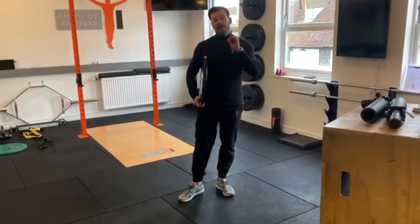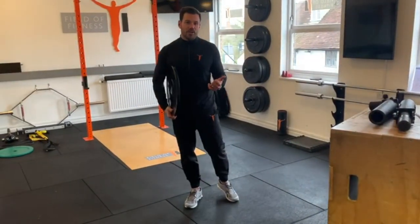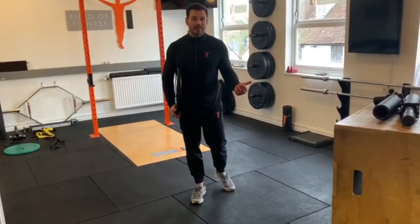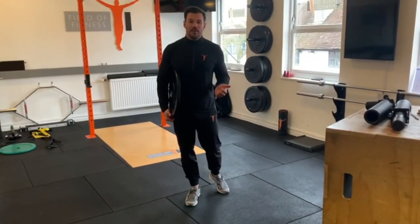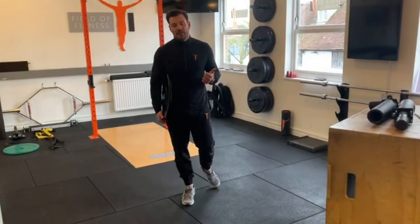This round in particular we're going to go for a timed circuit — 60 seconds on every exercise. Again, depending on the resistance, the heavier the weight probably the slower, or the lighter the weight you can go a little bit faster. So 60 seconds on every exercise, 30 second break in between each exercise.